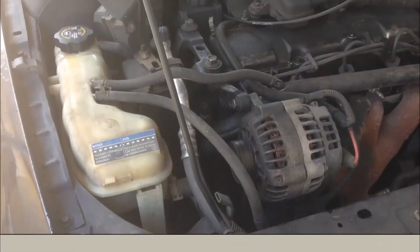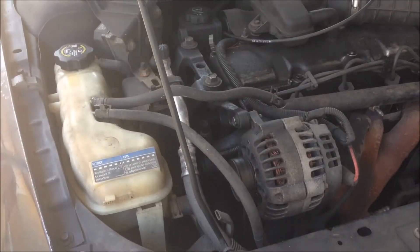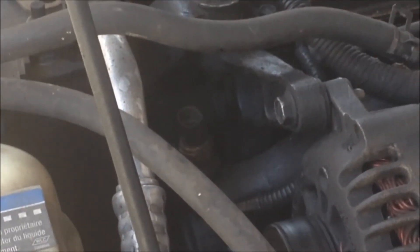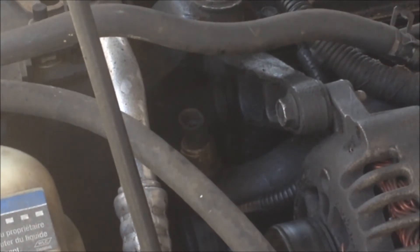Now, the sensor itself is located — if you're standing in front of the car — you can see there's the alternator, and the sensor is to the left of the alternator. I'll go ahead and zoom in so you guys can see what I'm talking about.